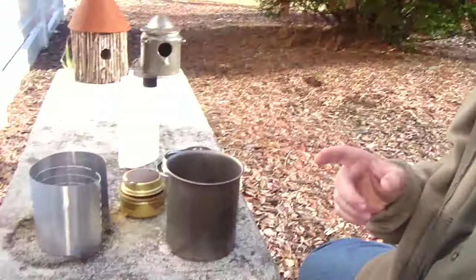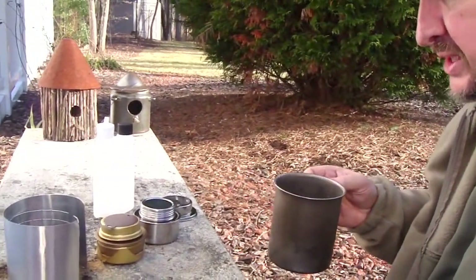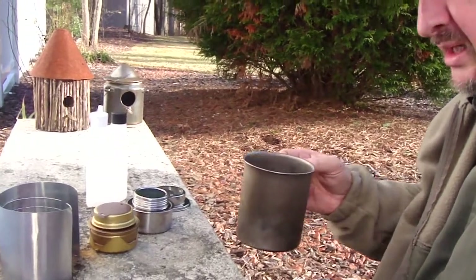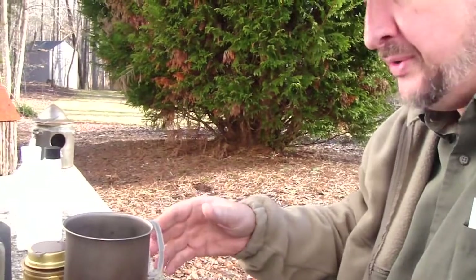OK, now for the cook-off boil-off. I've got the stoves here - I've got both of them: the brass Trangea and the stainless steel Tatanka. I've got my Snow Peak 700, I've got a cup and a half of water, and each one has about an ounce and a half of fuel.